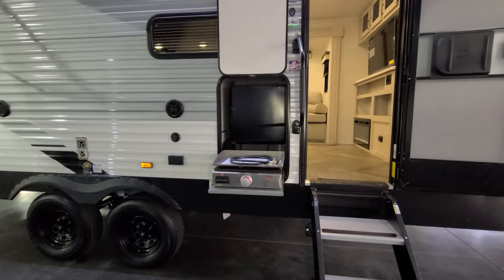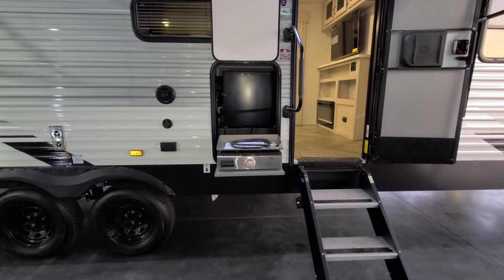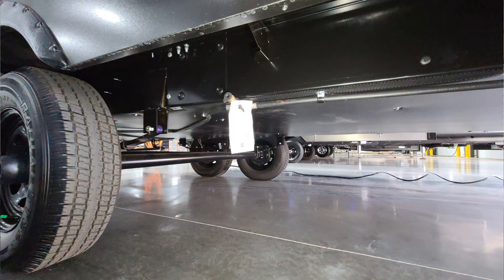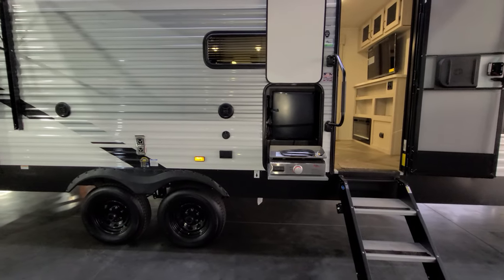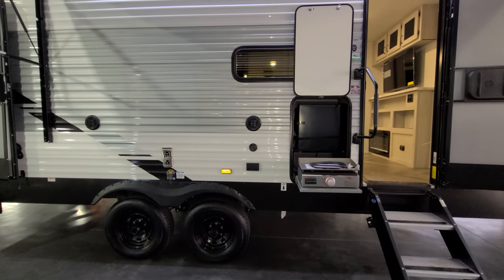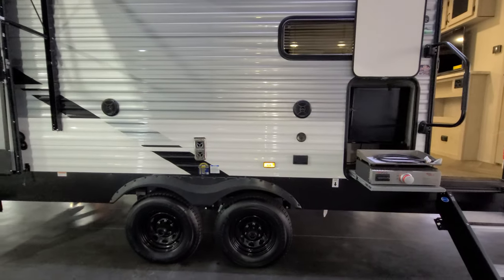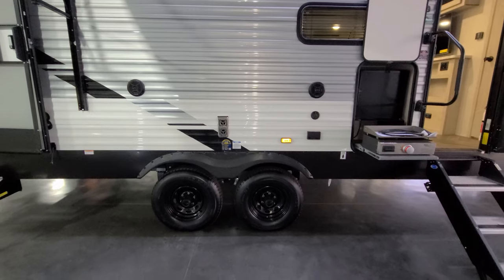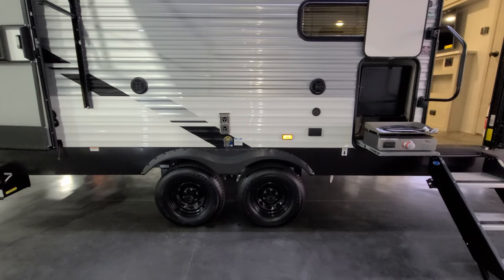There's a Suburban Elite gas griddle here, and just behind that an electric mini fridge. Below you can see the gas hookup and the enclosed underbelly system. To the left there's an electric outlet and cable outlet — in case you want to plug a TV in on this side — plus a couple of speakers. Just above the wheels, that little silver rectangle is the furnace exhaust. When you use the furnace in the fall or winter, it blows out a lot of hot air, so make sure kids don't get around it.